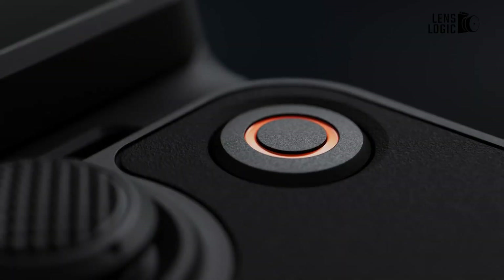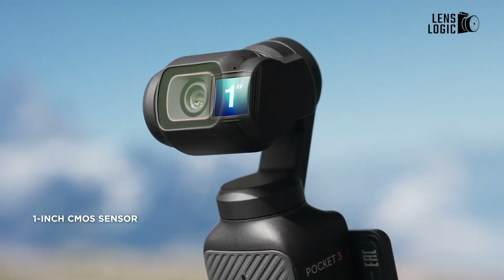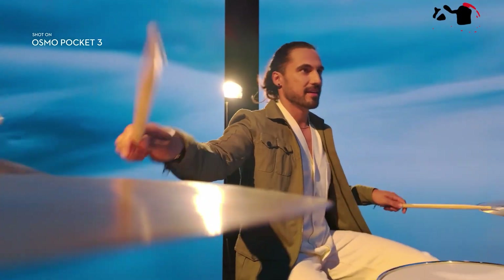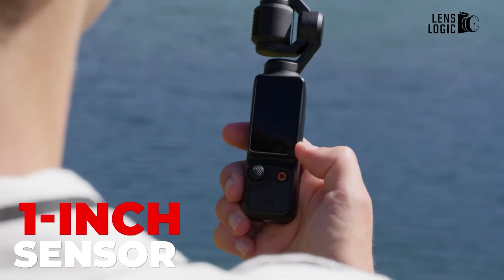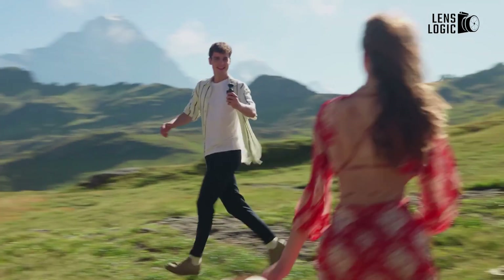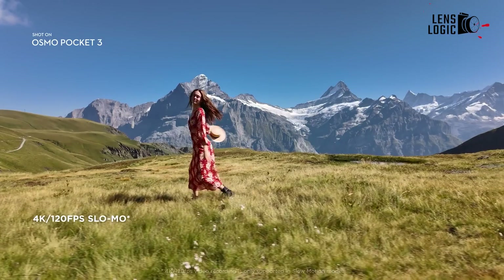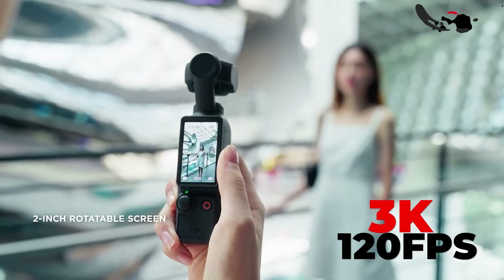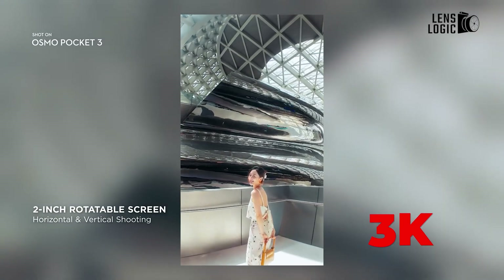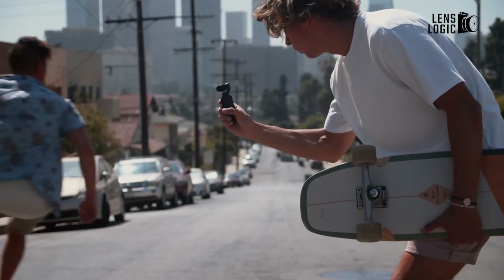The Pocket 4 is rumored to feature a 1-inch CMOS sensor with 12-megapixel or higher resolution, paired with a 20mm f/2.0 or faster lens. This sensor choice maintains parity with the Pocket 3's 1-inch sensor while providing improved resolution. Video capabilities are expected to significantly increase with 4K at 240fps or 3K at 120fps in vertical format, surpassing both the Pocket 3's 4K 120fps and competing with the Action 5 Pro's impressive frame rates.